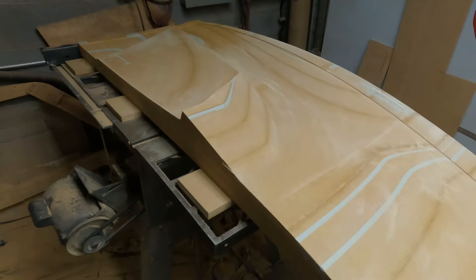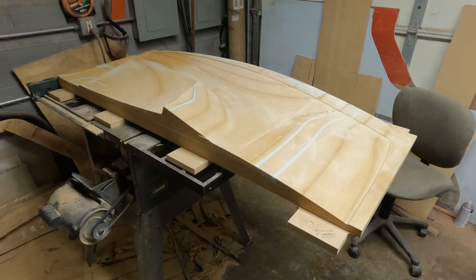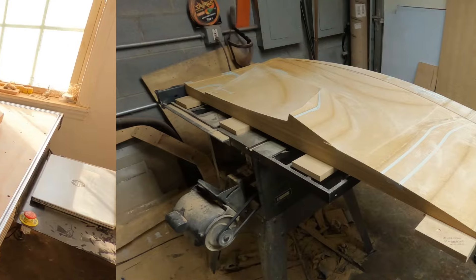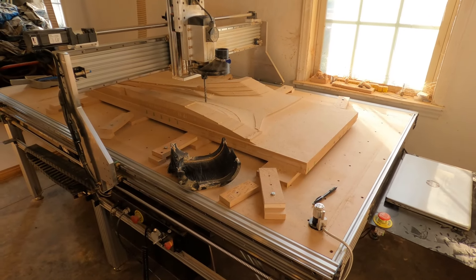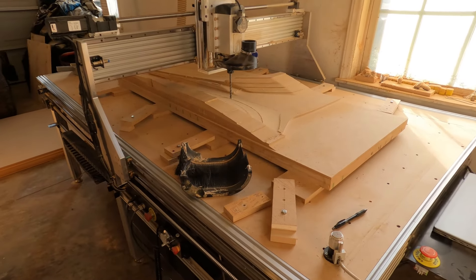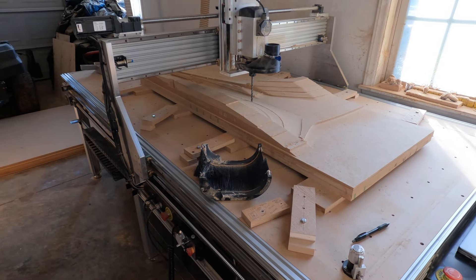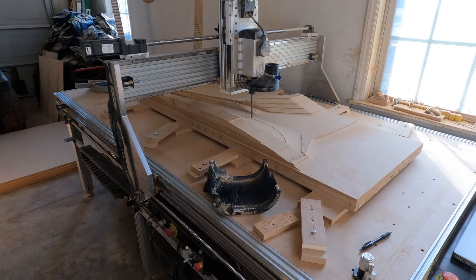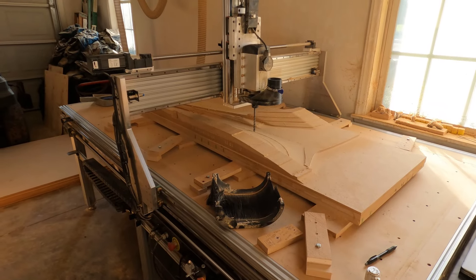That brings me to the issue I had with the CNC machine, so let's go up there and take a look. I've started cutting the other half of the rear hatch mold and it's probably 75 to 80 percent finished. But I had two issues with the CNC machine — the first one I caused, and the second one I'm not sure exactly what's going on yet.